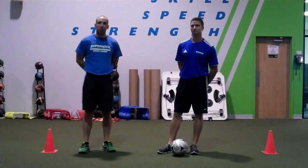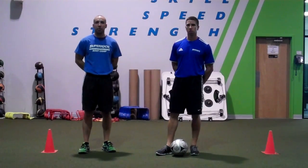Hi, I'm Coach Alex. This is Coach Dave. We're going to demonstrate a soccer skill and speed drill.